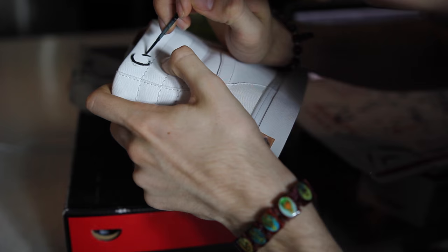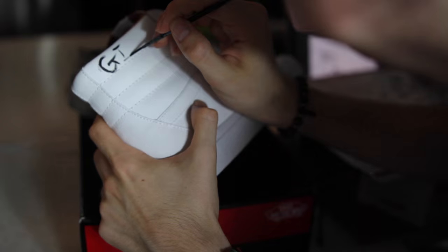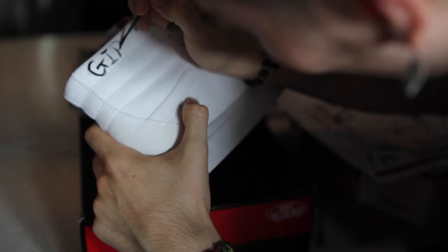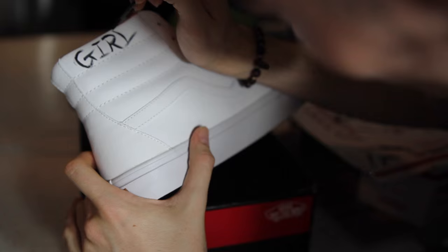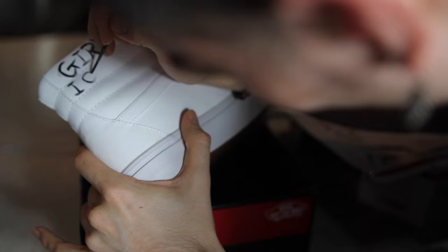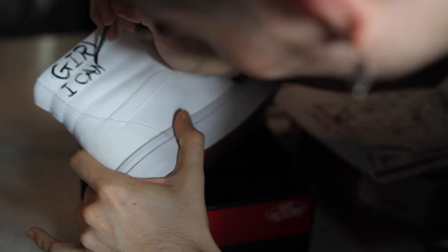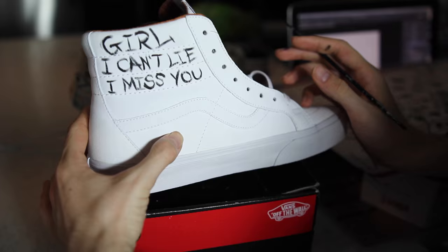Whenever you start a customization, always begin on the interior of the shoe — not the outside — because you will mess up, and mess up I did a little. On the three curved embossed stripes around the ankle, I'm putting Drake quotes. Shout out to Jacob Starr for the idea. The first quote says 'Girl I can't lie, I miss you,' executed in a rough graffiti-style handwriting I developed myself.